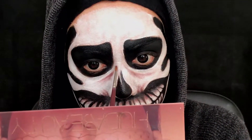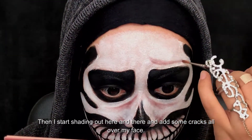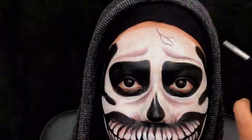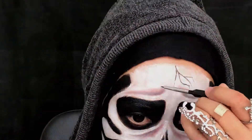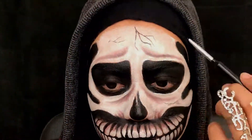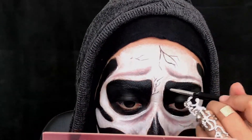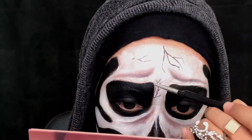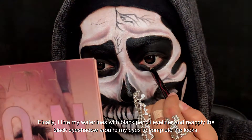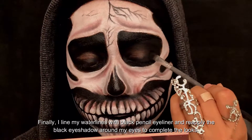Then I start shading here and there and add some cracks all over my face. Finally, I line my waterlines with black pencil eyeliner and reapply black eyeshadow around my eyes to complete the look.